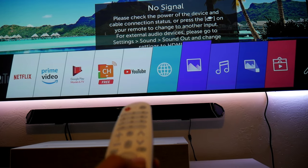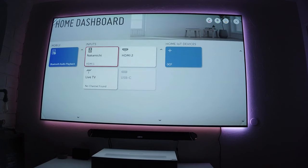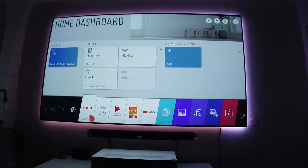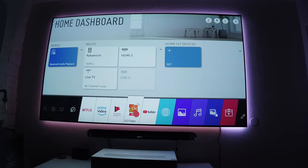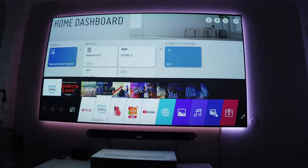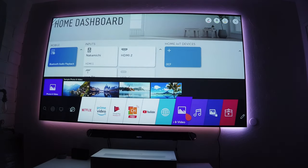Let me show you in a little more detail. This is the home dashboard where you can choose different inputs, live TV, USB — everything is accessible right here. Then pressing the home button opens this menu — this is webOS, a very good operating system found on most LG TVs. You get quick access to Netflix, Prime Video, YouTube, and Google Play Music, and you can customize it as you wish.